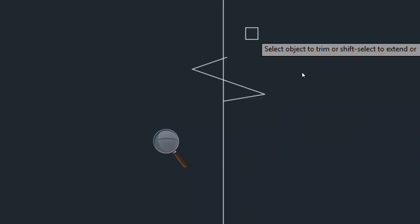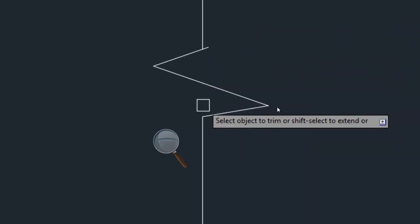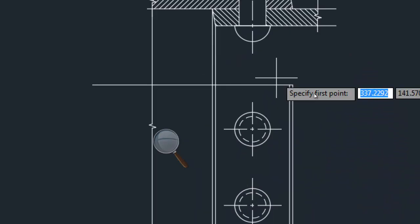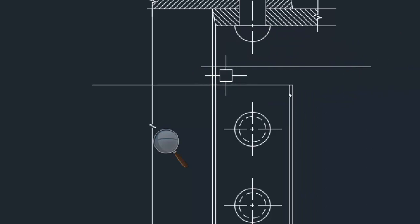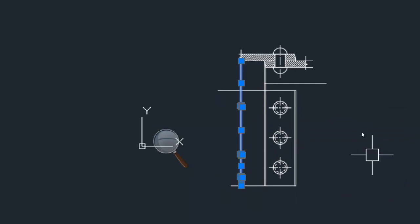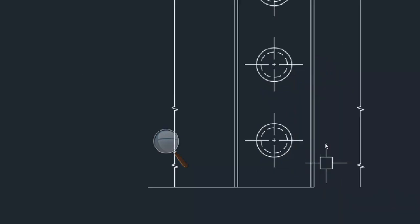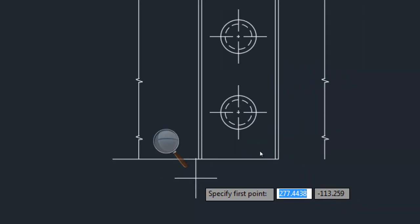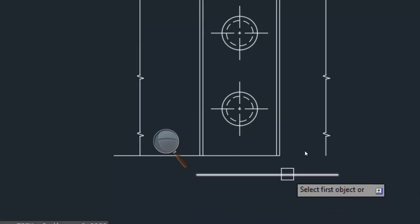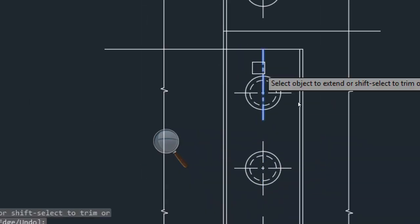Now I have to show this as broken view. So I will take this and I will be placing it at more number of places — two or three points I will be placing it. I will extend this and I will just trim this off. Easy, no? Now the plate is broken. Now the bottom plate. Bottom plate I am showing on this side. I will draw this. So broken view again — I have to show it here. Again the bottom plate I will show it till here. So I will just extend this.